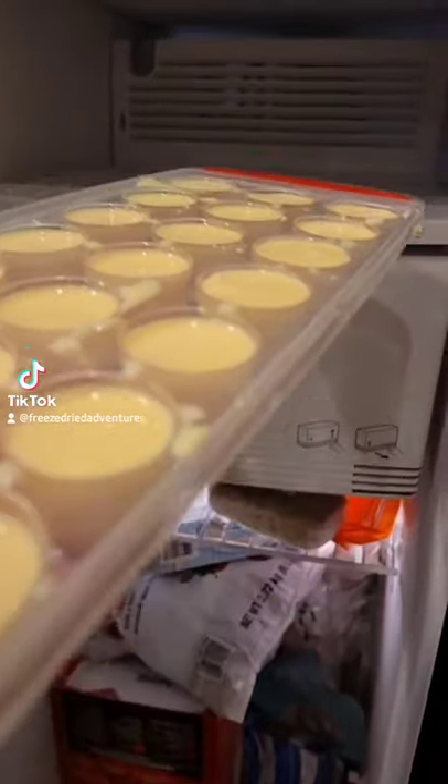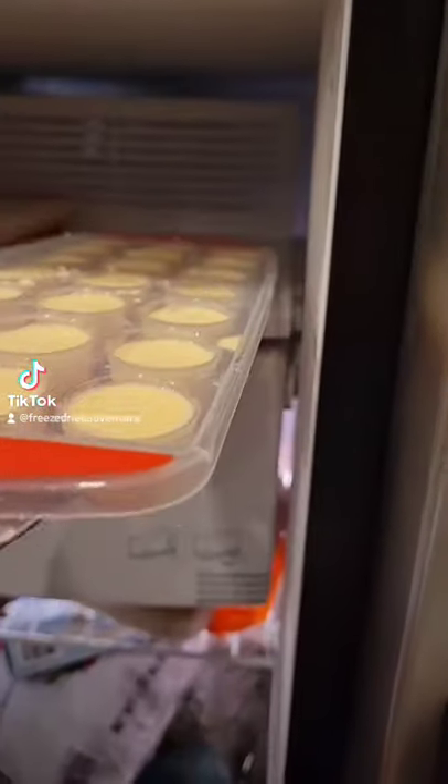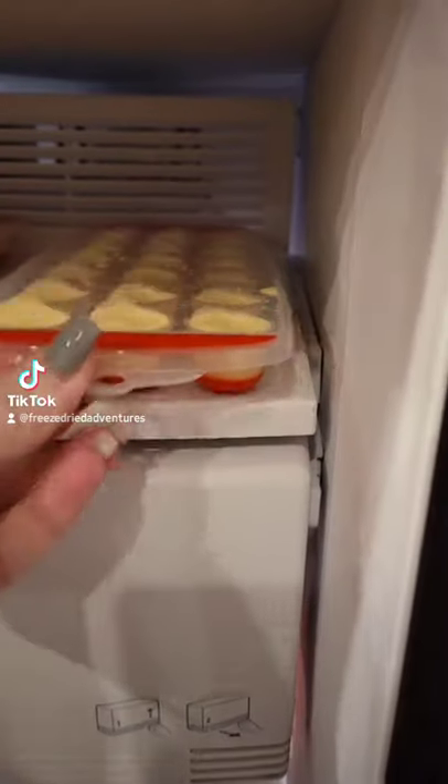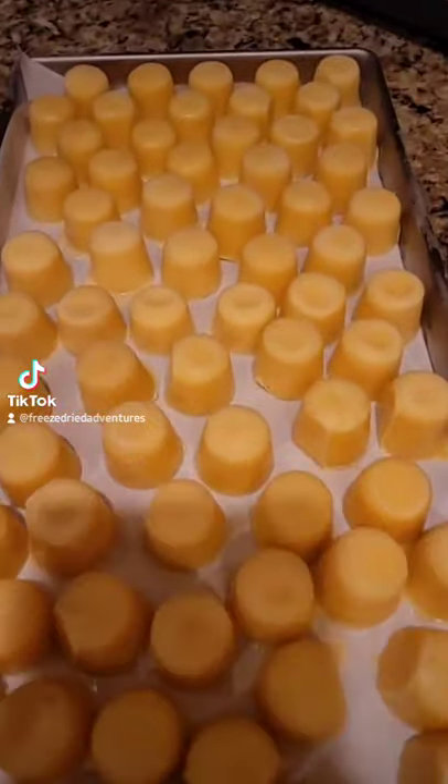Once I had the trays full I popped them into the freezer overnight and let them set up. In the morning I popped them out of the ice cube trays and onto my freeze dryer tray.